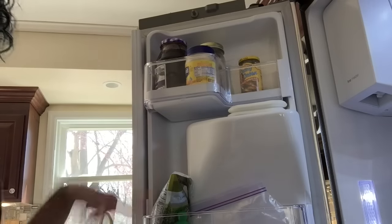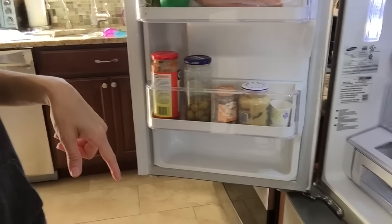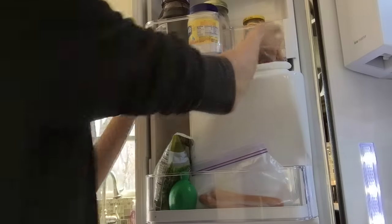This is the side where I keep my condiments and where the ice dispenser is. The top tray comes right off. While I have it off, I decided to spray everything down — especially around the water dispenser — with peroxide, because it's non-toxic. It leaves no residue, breaks down into water and oxygen, and that's it. But it is very effective at sanitizing.